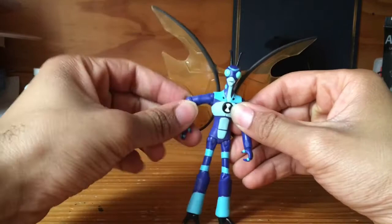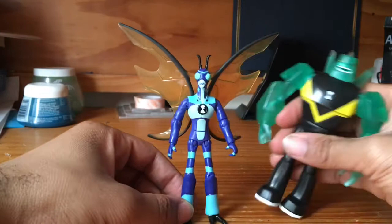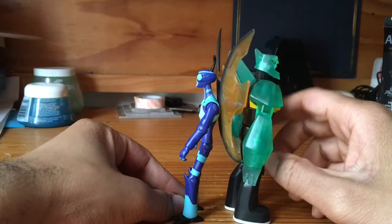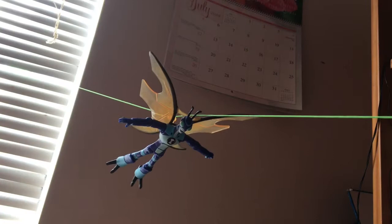Let's compare their size with Diamond Head. They said most of these figures are five inches or so. So basically they're okay — Diamond Head is slightly bigger than Stinkfly, but they're within scale. The wings do add some size proportions, though.